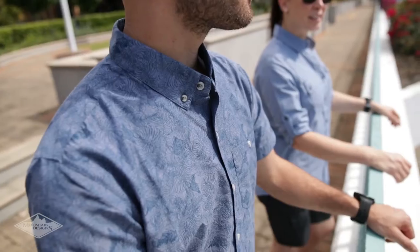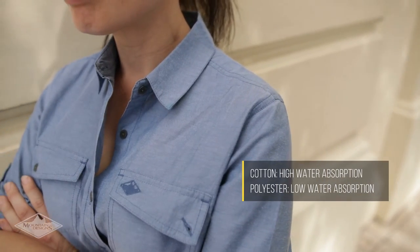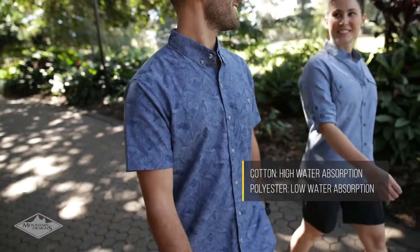Cotton is a soft and breathable fabric; however, because it is a hydrophilic fibre, it can take a long time to dry. By adding polyester, the fabric becomes quick drying, so you can wash and dry it overnight.